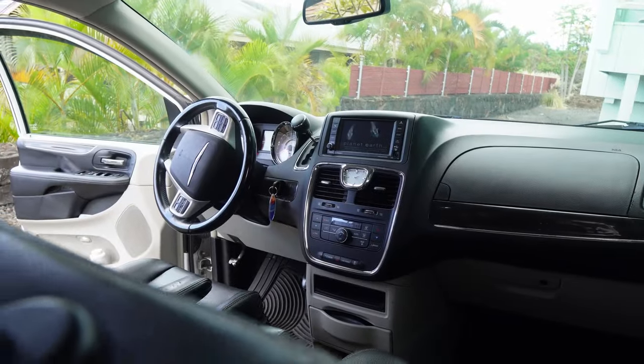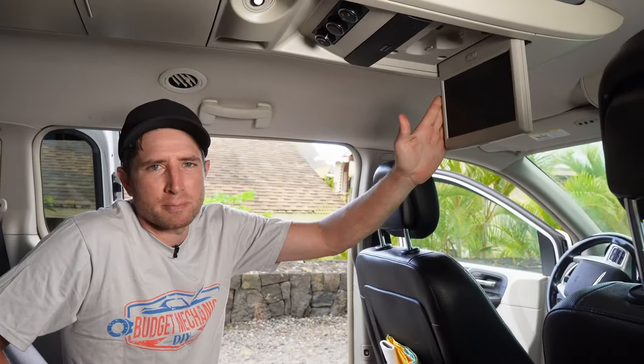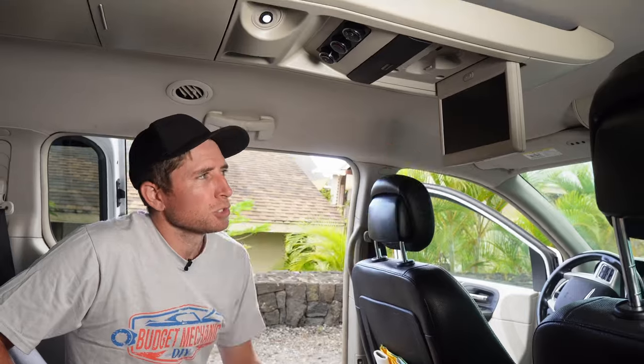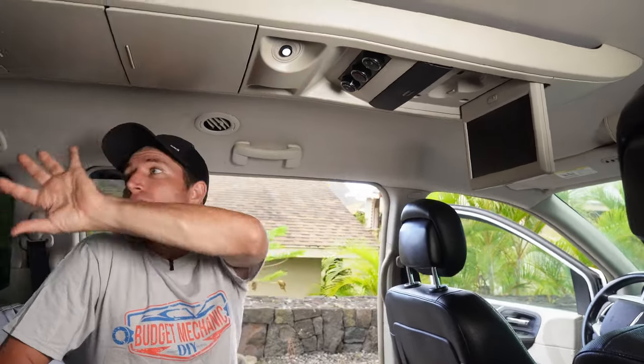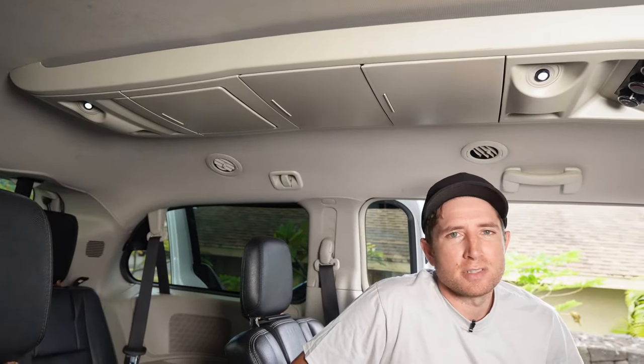As you can see, the DVD is playing and the screen up front works great, but there is no picture on the screen back here, which is obviously the important one. In order to get to the cable, we've got to take this whole console off, drop it down, and then pull out the guts of the DVD screen.